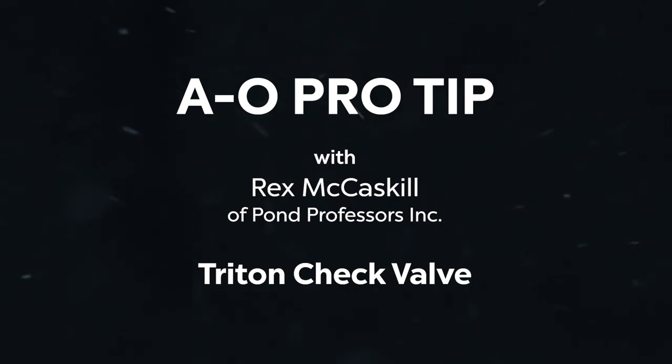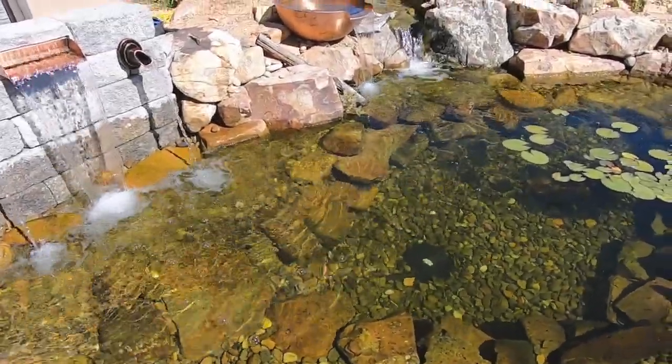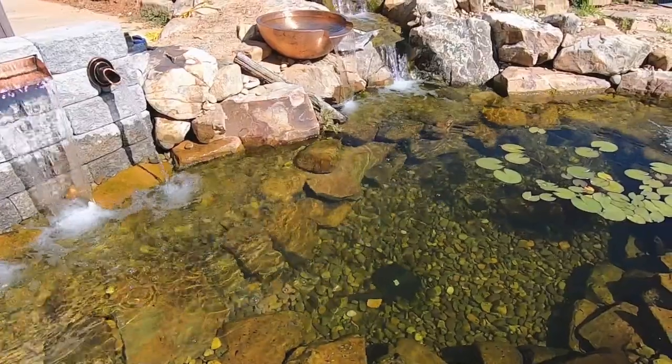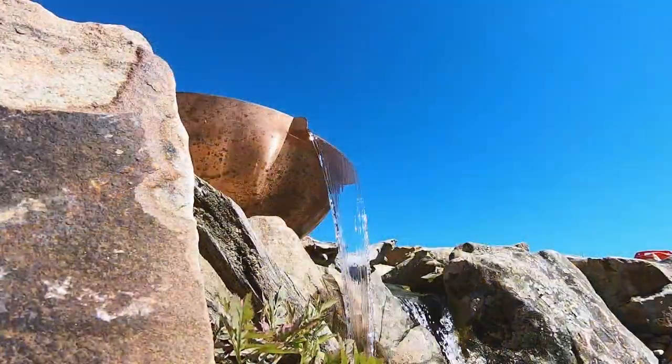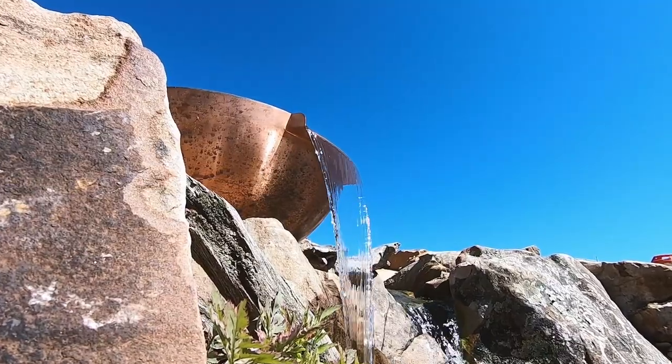Hey everybody, welcome to AL Pro Tips, a 'Learn from the Pros' mini-series. For today's tip, Rex, owner of Pond Professors, will be showing us a really cool product and tip about the Atlantic Triton check valve. Take it away, Rex.